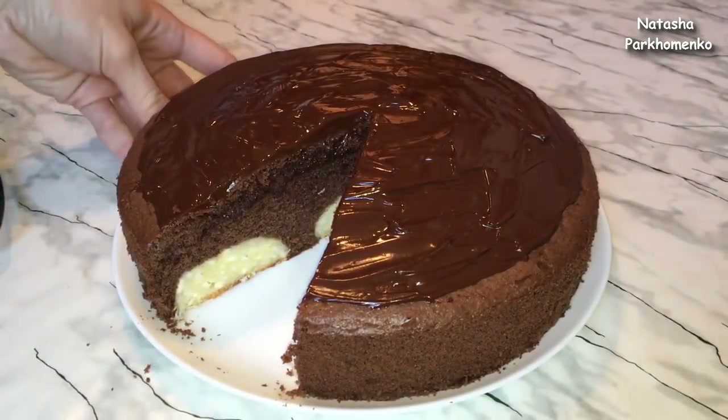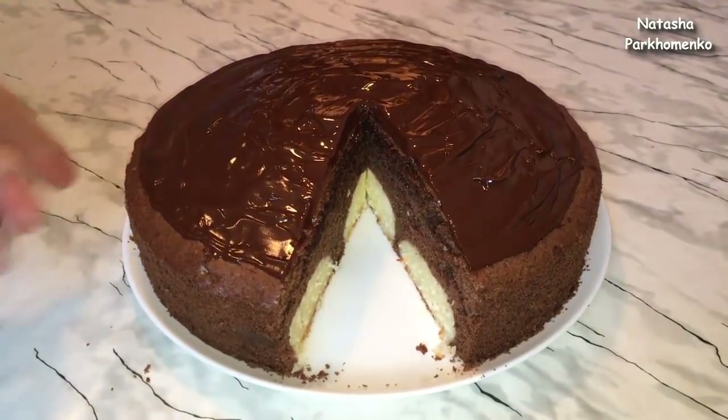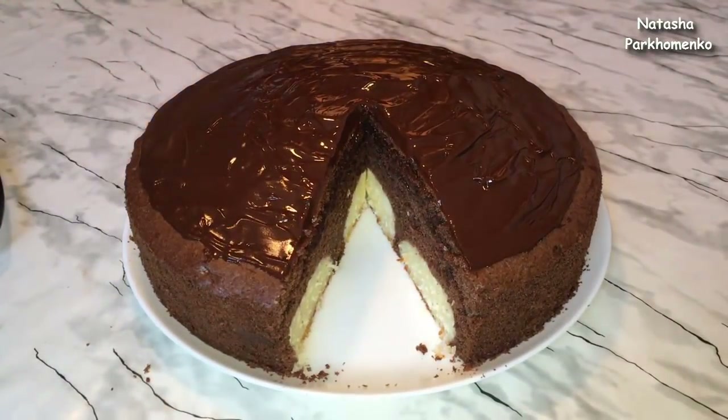А я надеюсь, вам понравился рецепт приготовления пирога и вы его приготовите. А с вами была Наташа Пархоменко. Смотрите мой канал, ставьте лайки, пишите комментарии. Обязательно подписывайтесь. Приятного аппетита и до новых встреч!